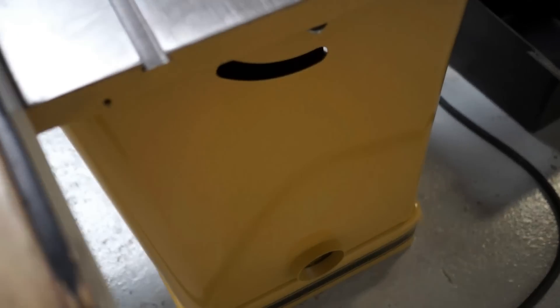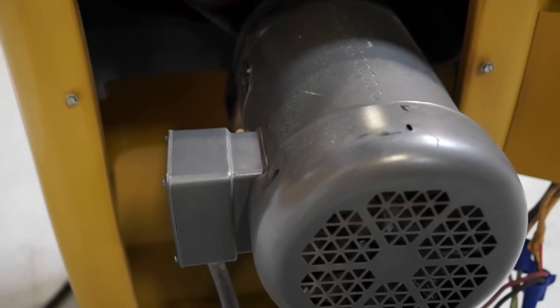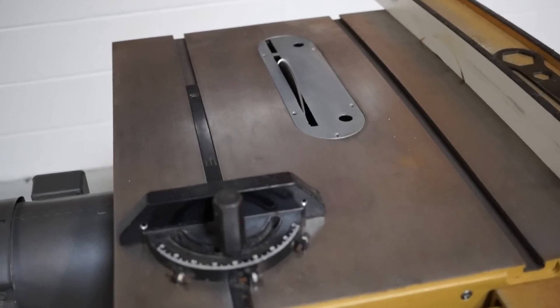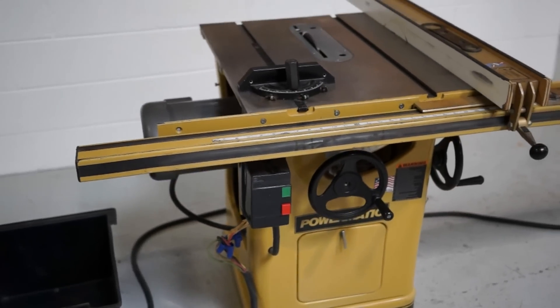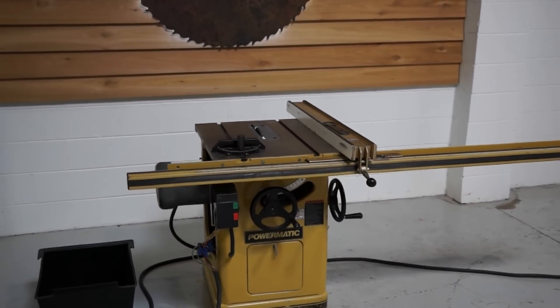It does tilt and function as it should. We have the side cover off just so you can see inside for demonstration purposes. They had this one built into a table. Nice smooth running 66.